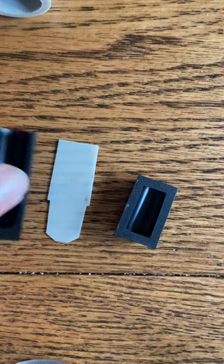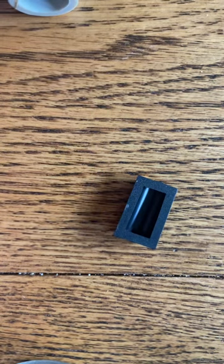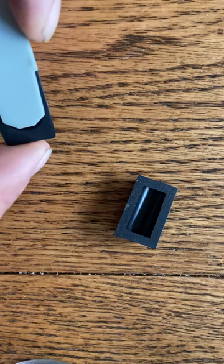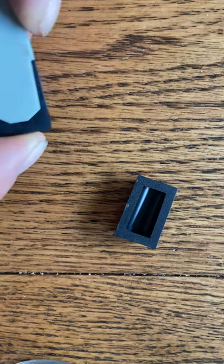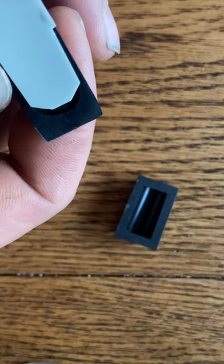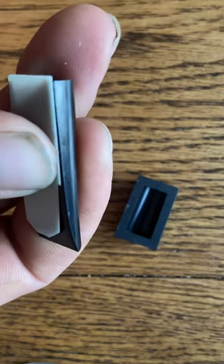This one doesn't have that, so what I'm going to show you is: you take your guts here — if you look, you can see the opening, or the channel, in that gut. We're going to slide that reed up so it just covers that channel. Slide it up so it just covers the channel, and you'll notice in the back it's actually hanging off slightly.